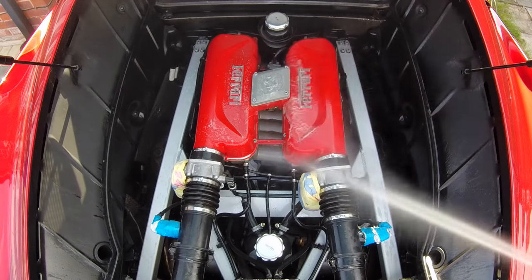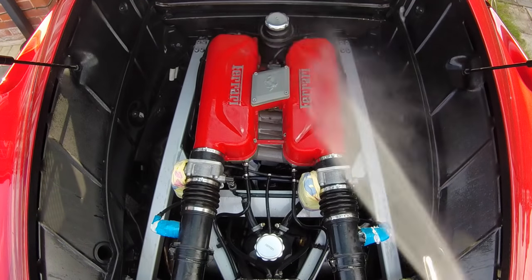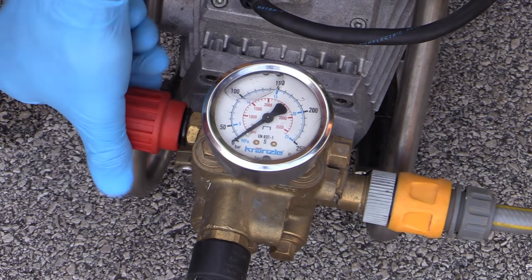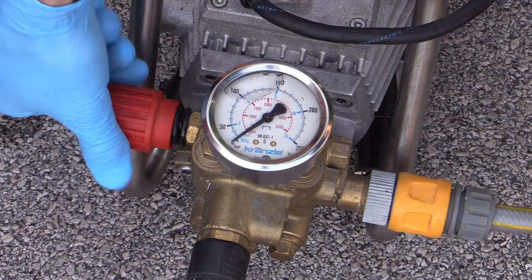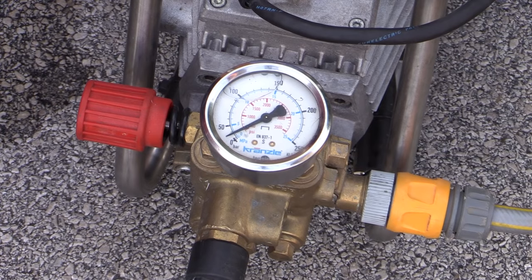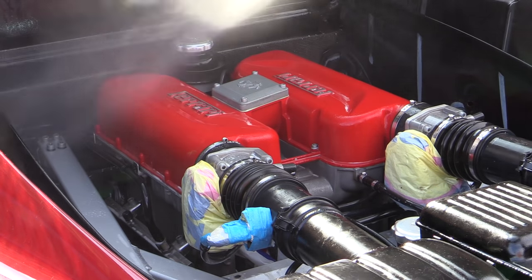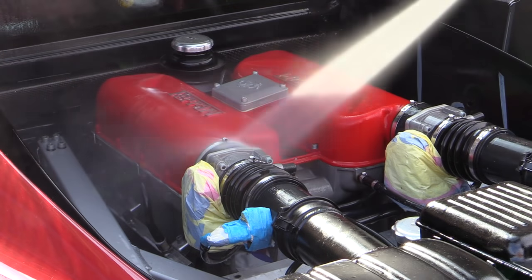Before moving on to cleaning the next section of the engine bay, this one was first thoroughly rinsed off to remove all cleaning product residue, preventing it from drying on the surface. I made sure the pressure on my washer had been adequately reduced so as not to unnecessarily expose the Ferrari's aging innards to an overly strong jet of water. Whilst rinsing, I simply ensured I kept the stream of water moving and held the lance at what I deemed to be a relatively safe distance while still being able to effectively remove the soiling and product residue.